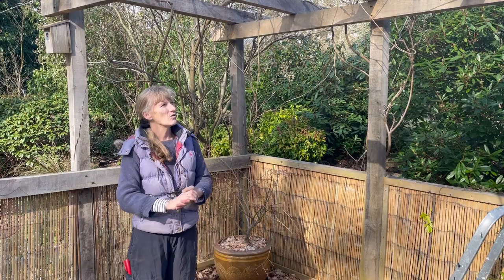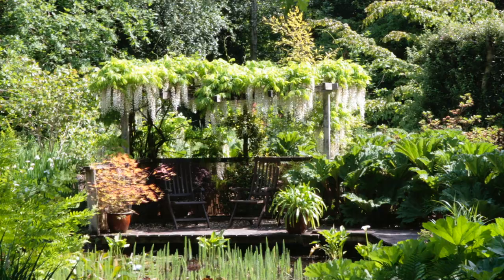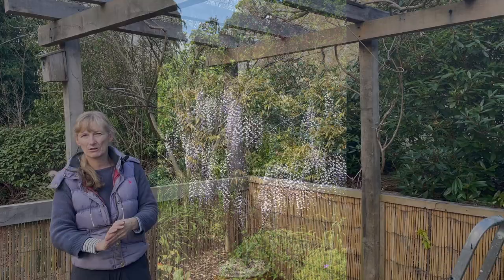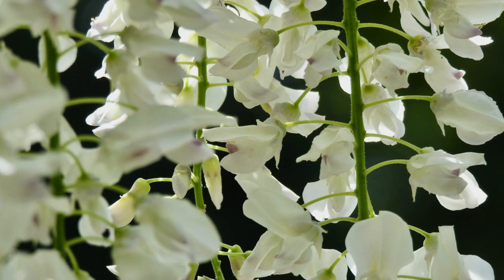I would encourage people not to necessarily plant them against the walls of their house, but instead choose an arbor or pergola - something like this we've got here over the pond and decking at Green Island - and plant it there where you can keep it carefully under control, or even grow them as a standard, which is how we grow a lot of the wisteria here at Green Island. This one on the arbor is actually a white flowering one. It flowers later than the purple one, end of May beginning of June, and it looks an absolute picture here in the summer.